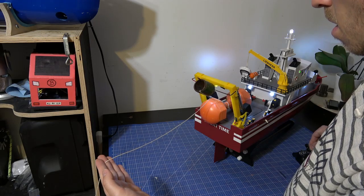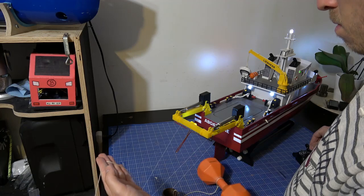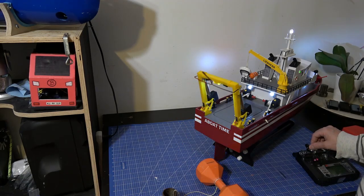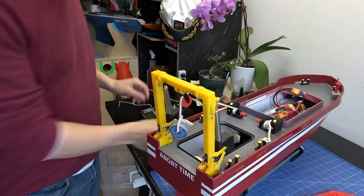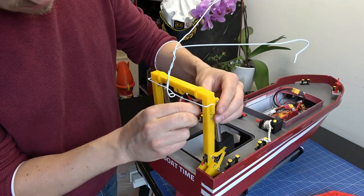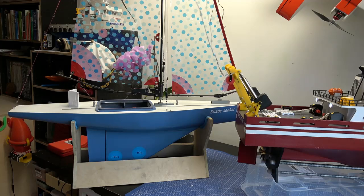This is my favorite part of the A-frame. I can now install the buoys on my own at my local club easily. And with this hook, I should be able to retrieve some boats that are stuck at our pond.